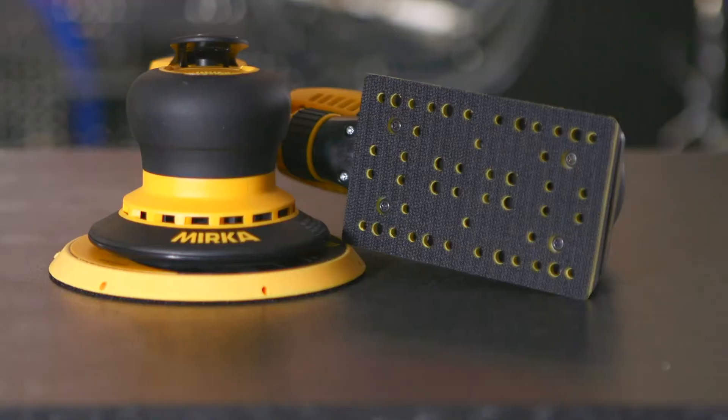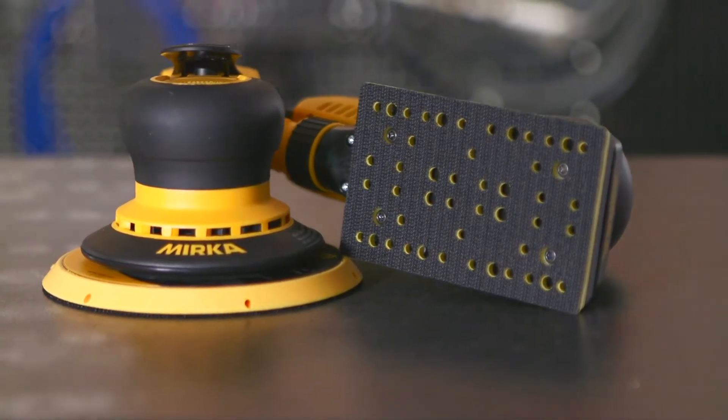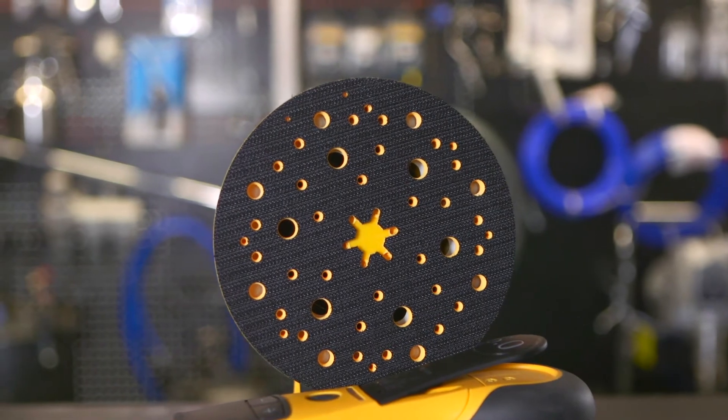One man bands and small outfits tend to find more value in electric sanders over pneumatic. Mirka models are powerful and use a unique brushless electric motor which can maintain a constant speed under load. They're virtually silent too.